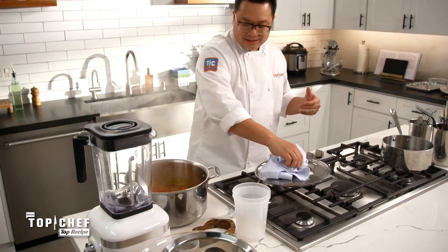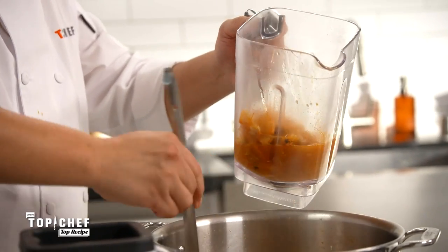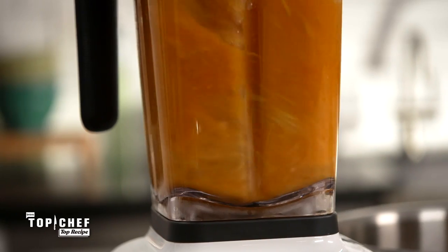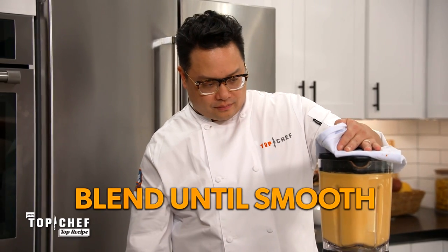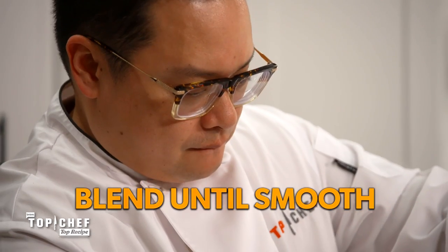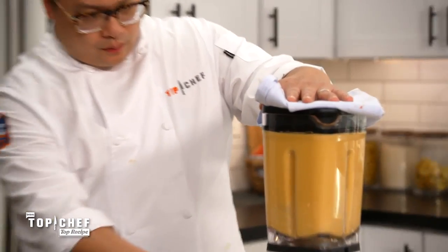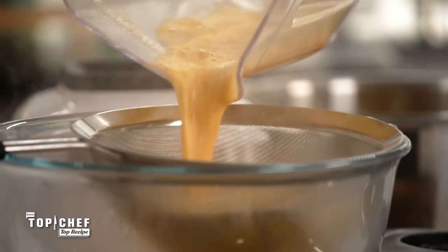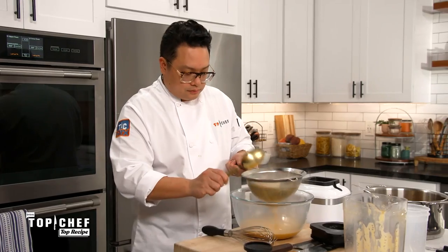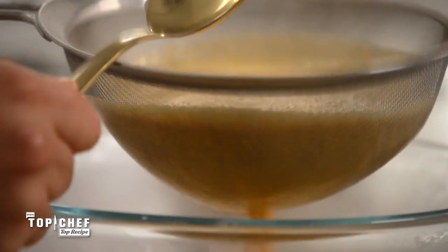You can puree this hot. Definitely do this in batches — you don't want to try and do this in one shot unless you want to be cleaning shrimp bisque off the ceiling of your kitchen for the next three months. Give this a buzz. Pro hack: if you have shells, tap the strainer instead of trying to push down. You'll get a cleaner broth.